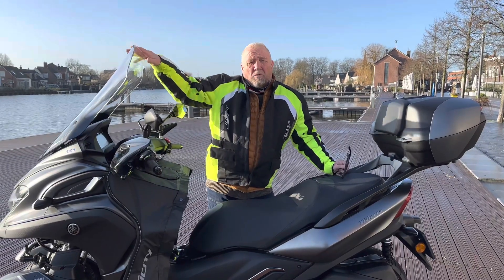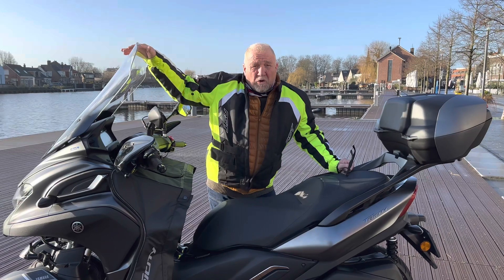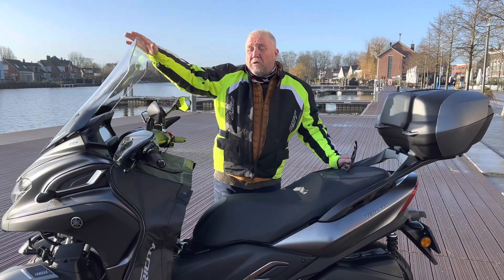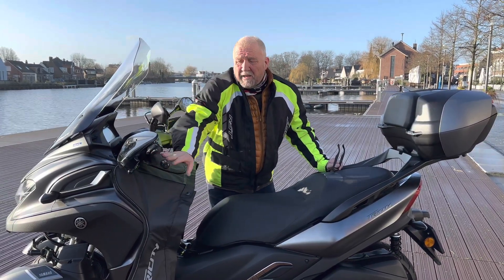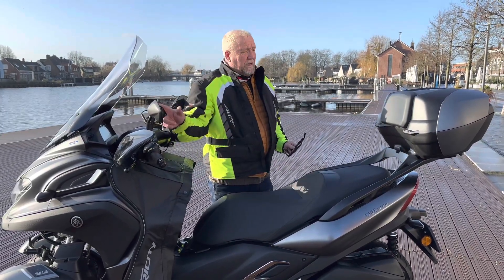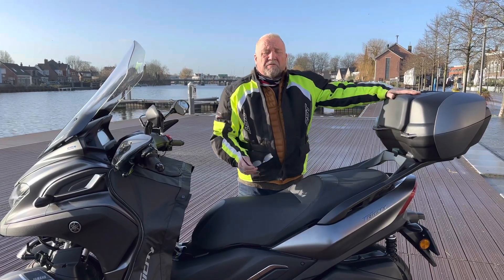We've also had a higher windshield put on. We still have the stock windshield, so if we don't like this we can always put the smaller, lower one back. We also had some heated hand grips fitted as well — they were absolutely fine. The TomTom holder's fine and we had the new Yamaha back box fitted as well.